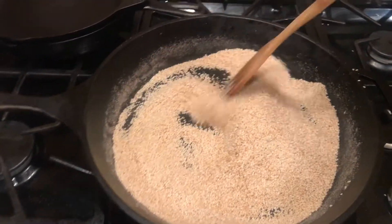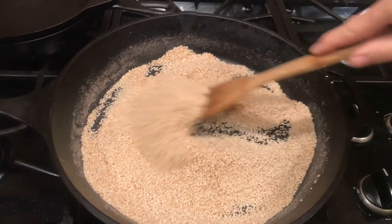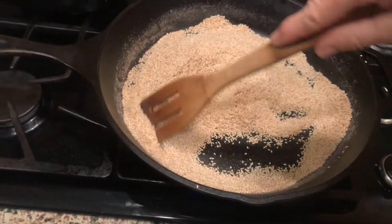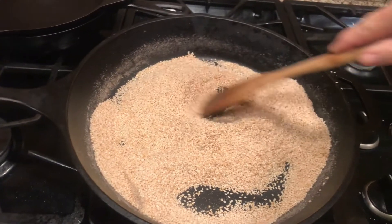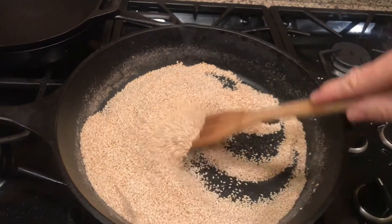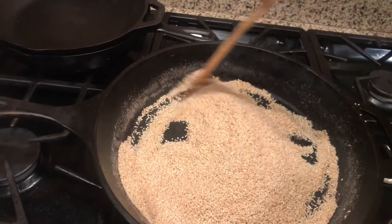Starting with whole sesame seeds — raw sesame seeds in the skillet with a moderate amount of pink Himalayan sea salt. It could be Morton's salt, it could be any salt. And as the heat begins to cause the sesame seeds to release their natural oil,